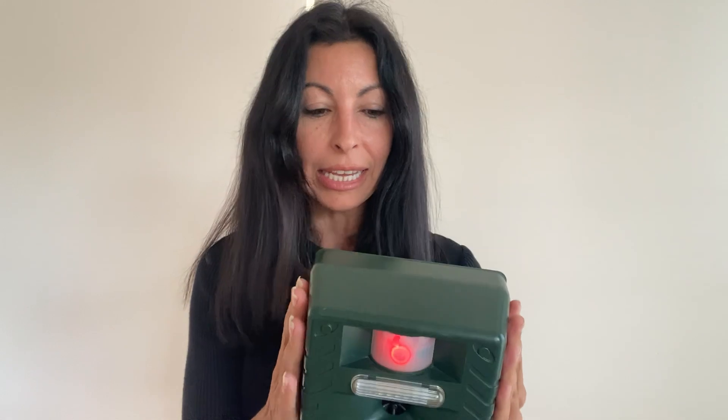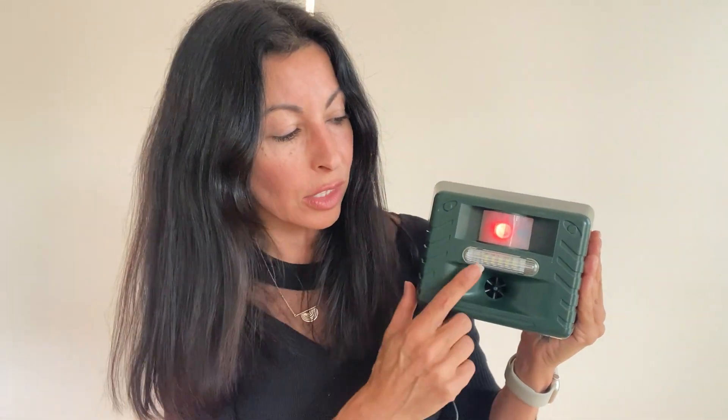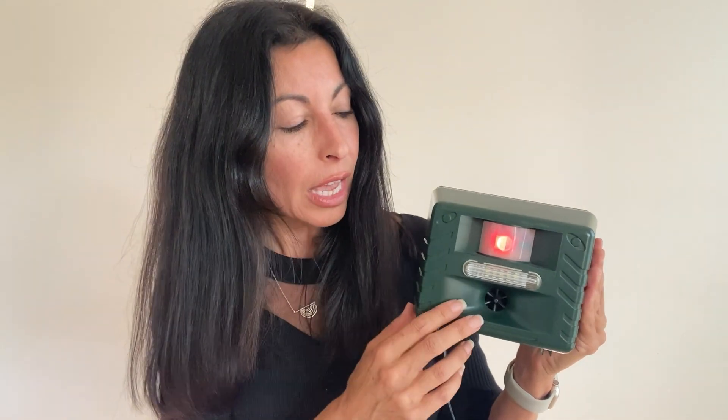We have two models: the Yard Sentinel base model and the Yard Sentinel RC. The only difference between the two models is that the Yard Sentinel RC has a strobe that starts flashing at night, or if it's in a dark area like a shed or under eaves, and it comes with a remote control. Otherwise they're identical.